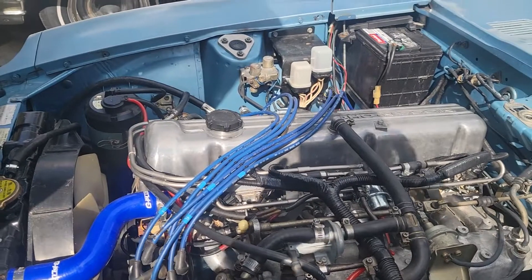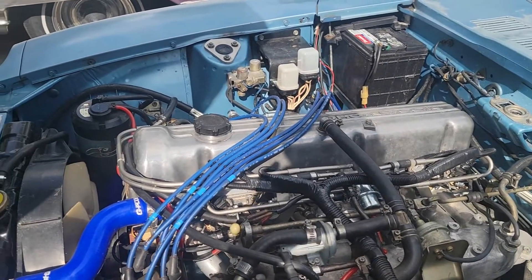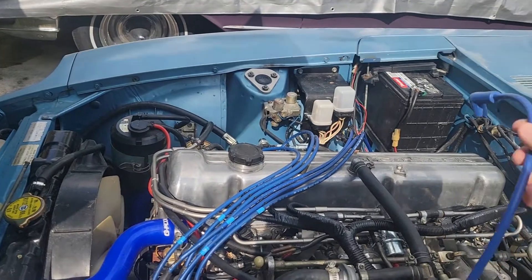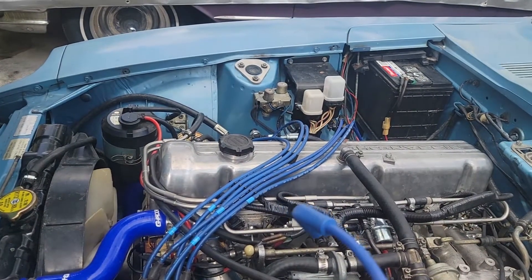The way I'm going to do this is by detaching one spark plug wire at a time. This way I don't mess up the order on the distributor. I'm going to start with the longest wire, attach it to the spark plug, and then start routing it back and around and see how much room I have and how long it needs to be.